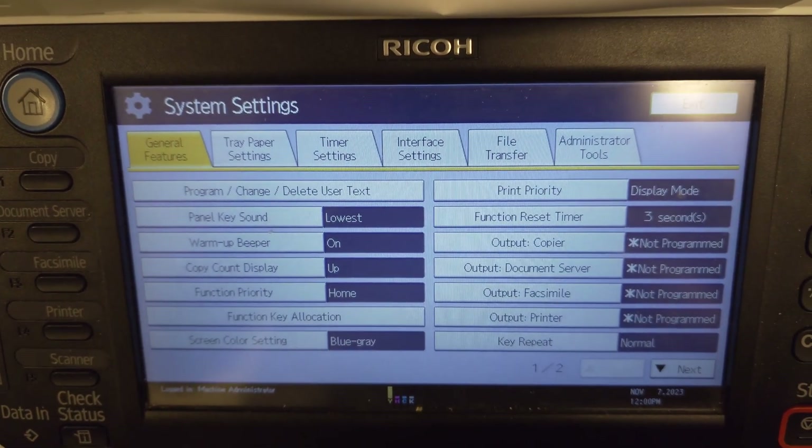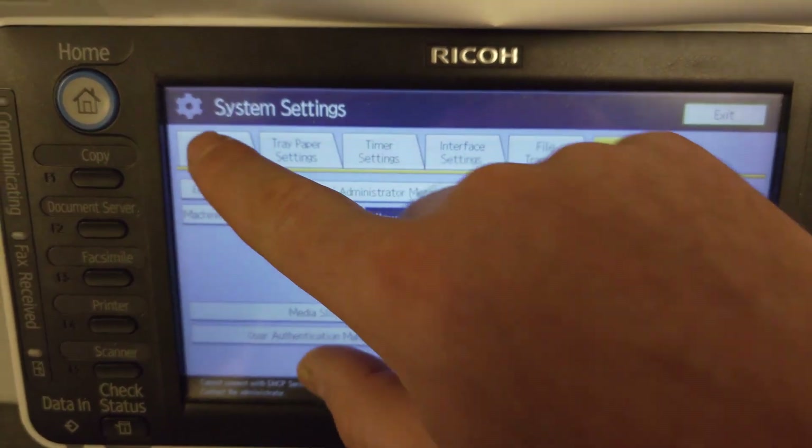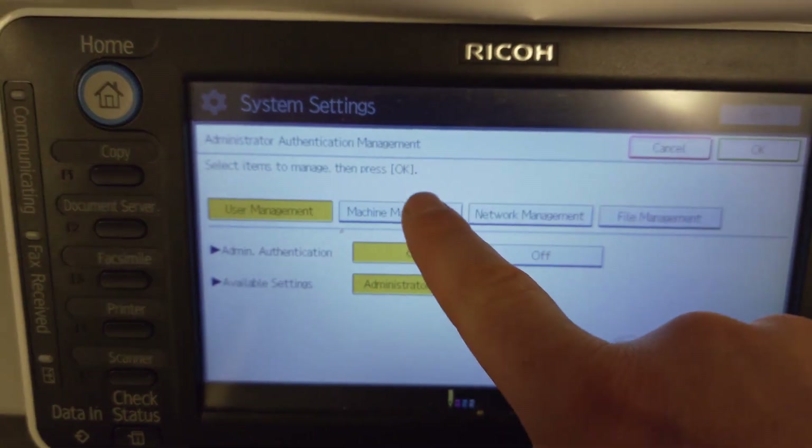So you go to User Tools Counter, then go to Admin Tools. If you are not seeing the login button here, what I did was play around with this setting here under Admin Authentication Methods and I went through each of these.